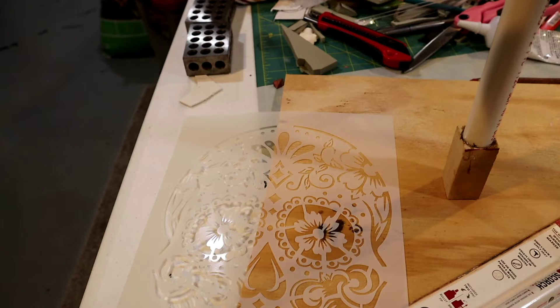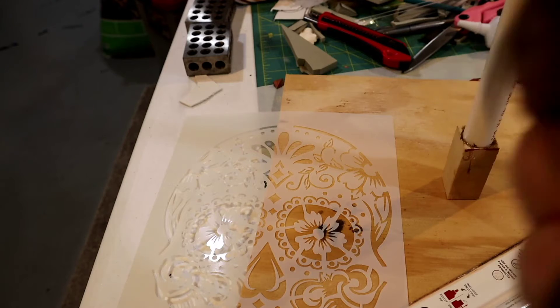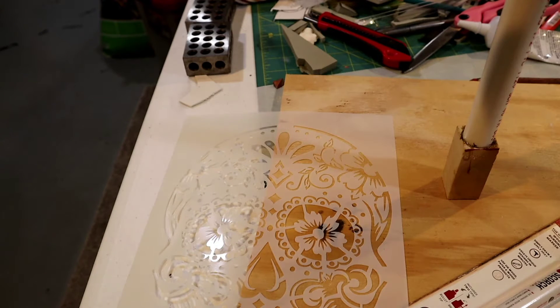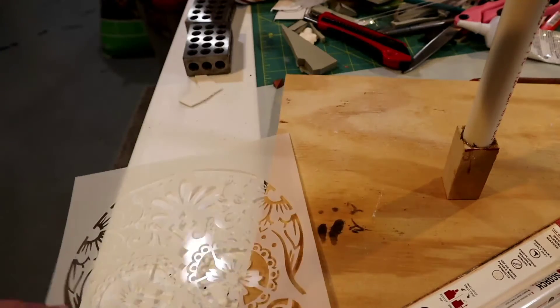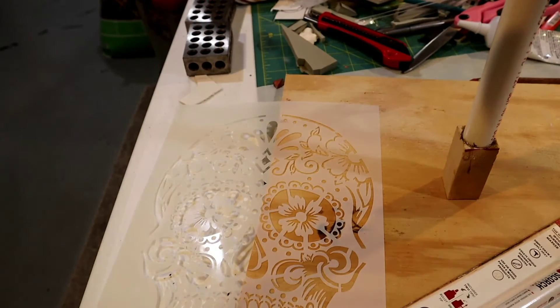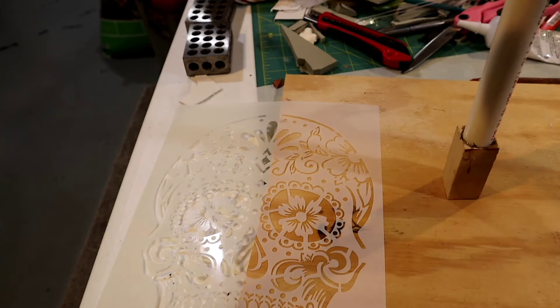All right, we're back. A little background information on what's going on here: my wife requested me to make her a noodle board. I'll see if I can find a picture and post it somewhere on screen. It goes in the kitchen, on top of your stove, and she wanted me to put a sugar skull on there.